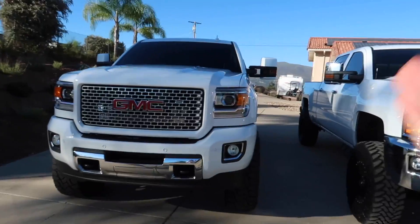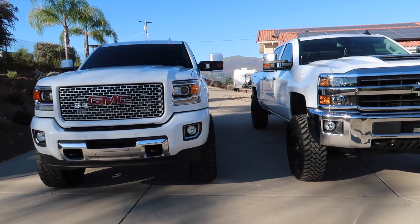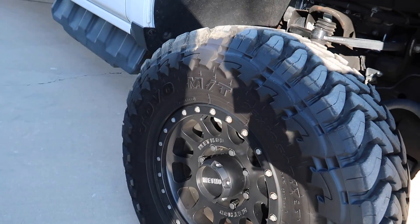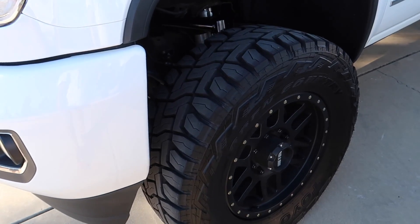Three or four decibels probably wouldn't make much of a difference anyway, but these were identical. Ryan thinks the RTs are slightly quieter, but for him the look and functionality of the mud terrain is the tire he's going with. The mud terrain performs way better in sand, dirt, and snow - it's just a better off-road tire. Hard to disagree with that.